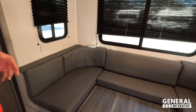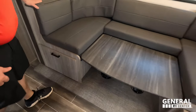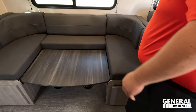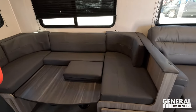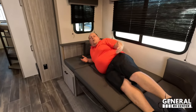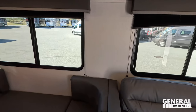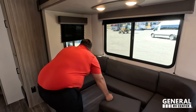Right here is a very nice U-shaped dinette, which you're going to need for a unit like this. There's a huge drawer and another huge drawer underneath. The valances and windows all the way around make it really nice. It's a sturdy, easy-to-use setup with good legroom when you actually sit down at it.